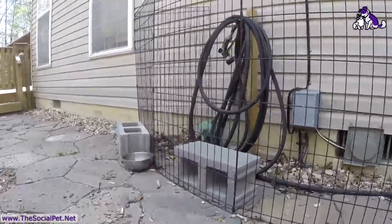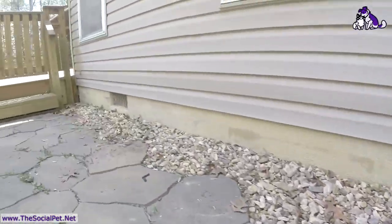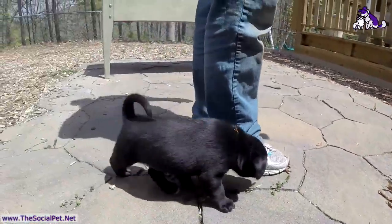Cinder blocks are for support for the x-pen to make sure nobody gets squished. We have water bowls outside, and we have rocks and patio tiles here for different textures on their little feet.